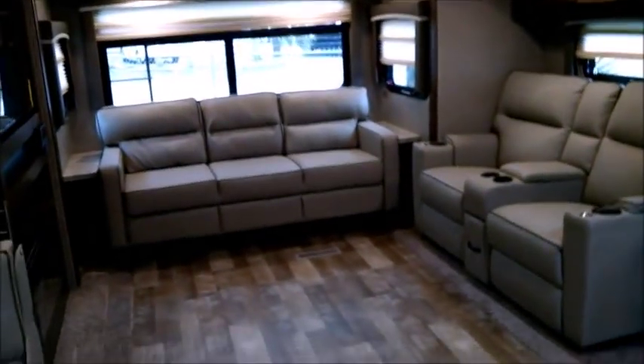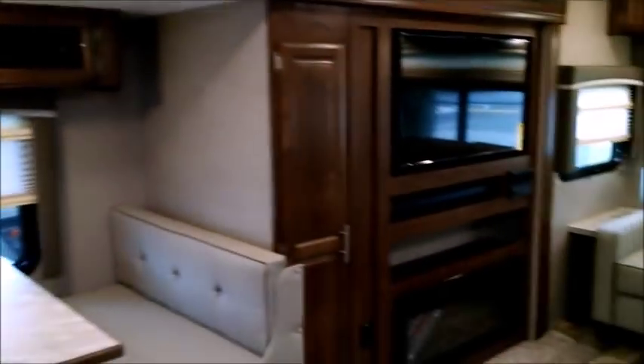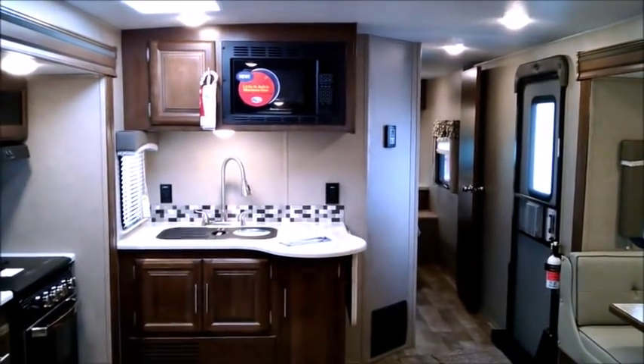There is just so much to talk about on this unit — quality construction, cabinetry, the floor plan, the features, and the upgrades. You've got to come take a look at it at Tropical RV Sales on US 1 in Fort Pierce. No dealer fees — we offer you wholesale pricing without the dealer fees. Thanks for watching, and come take a look at this unit in person. Have a great day.